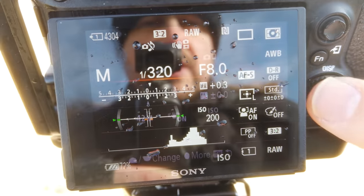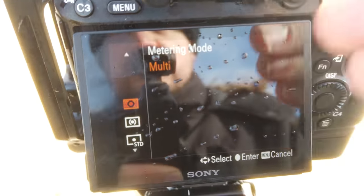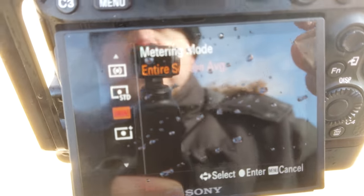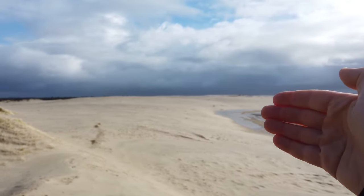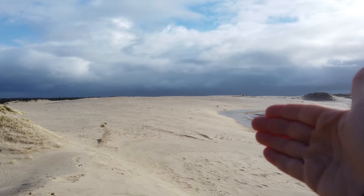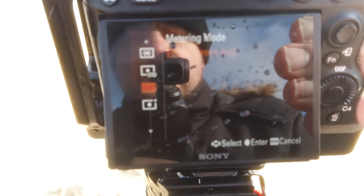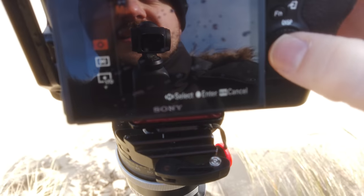The next thing you want to be aware of is your metering mode. In all honesty, it doesn't really matter that much — I just have it on multi as standard. You can put it on center or entire screen average. It's simply how your camera meters the scene in front of you, measuring the light and giving the histogram some information. It doesn't matter whether you have it on entire screen average or multi, so let's just keep it on multi.